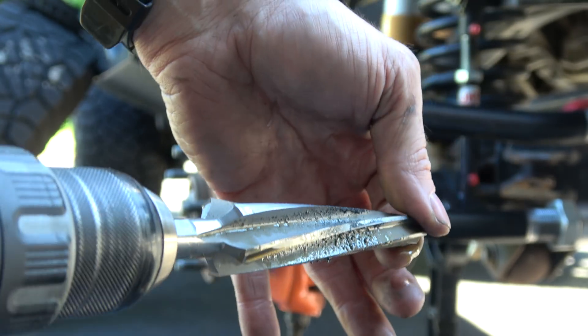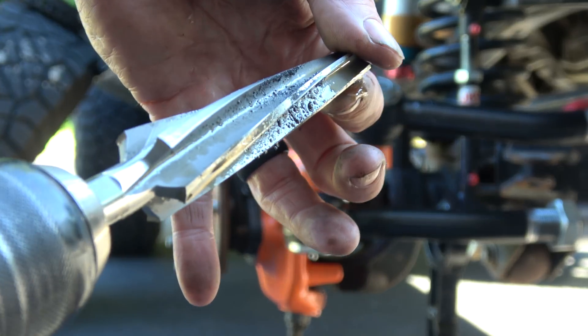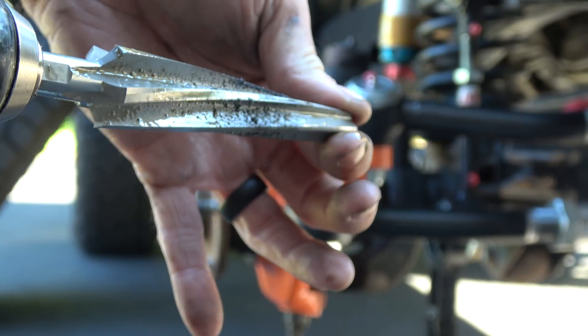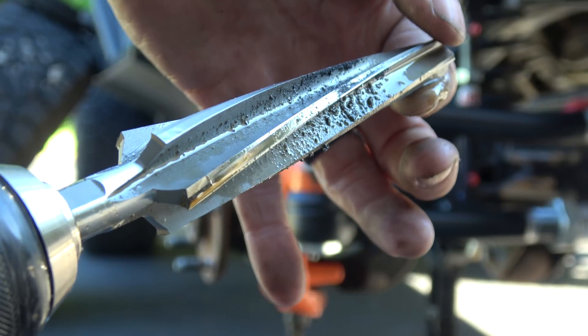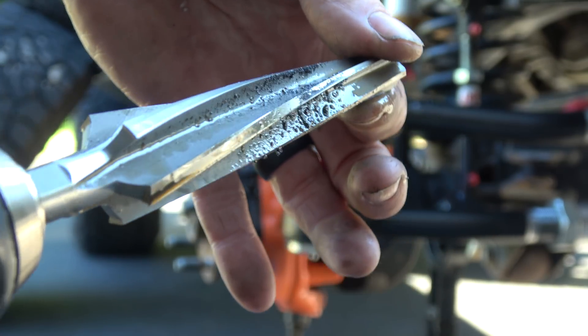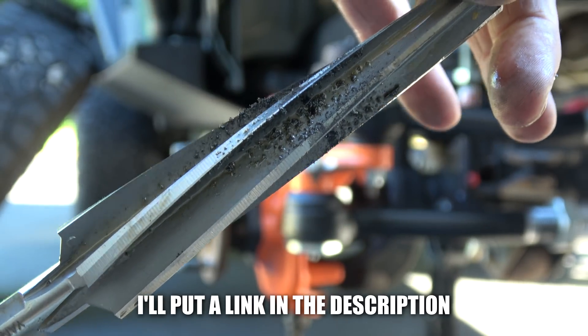Unfortunately this reamer is expensive — you can expect to spend 80 to 100 bucks on one. If you can borrow one, all the better. The problem is I don't like borrowing things like this that are consumable — things that are sharp and will get dull when you use them. So I just bought this one.